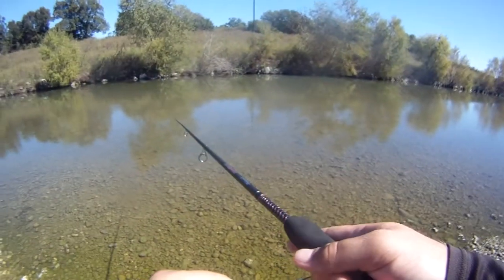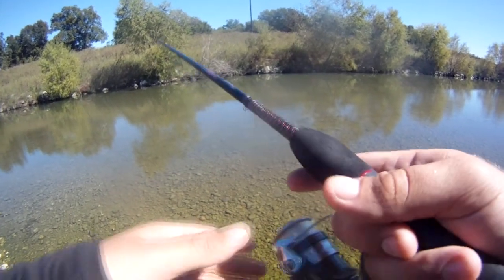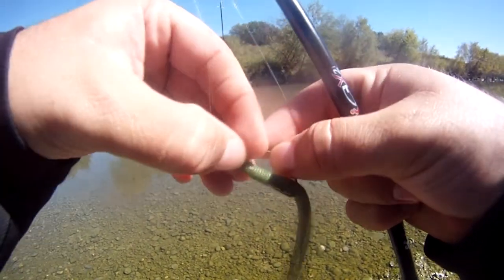And he slipped off right here. There's another bite. Getting plenty of bites, but no hook sets. I had that one, but he slipped off because I decided to change my camera angle.